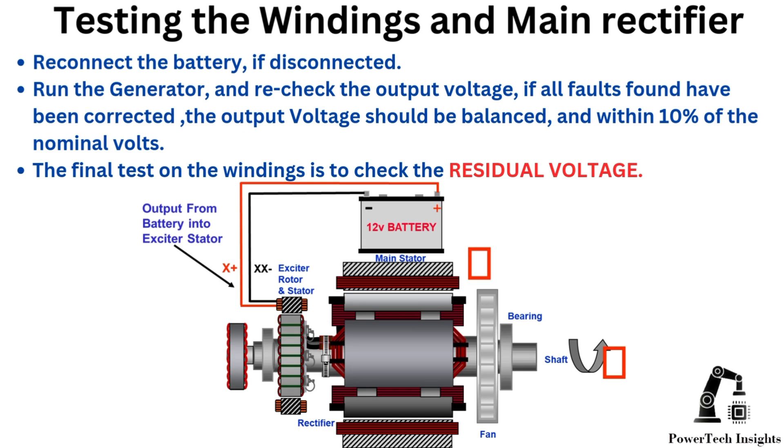Testing the windings and main rectifier: Reconnect the battery if disconnected, run the generator, and recheck the output voltage. If all faults found have been corrected, the output voltage should be balanced and within 10% of the nominal volts. The final test on the windings is to check the residual voltage. In the next video, we are going to check the loss of residual magnetism. Please stay tuned.